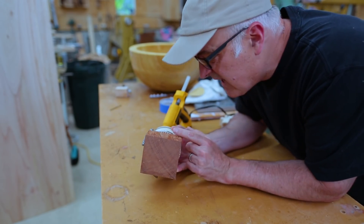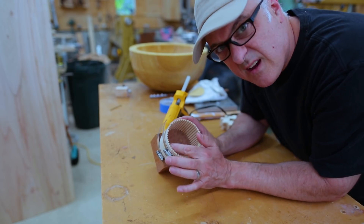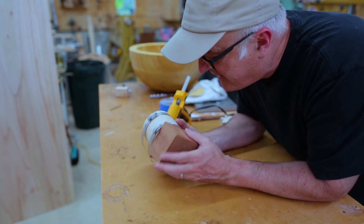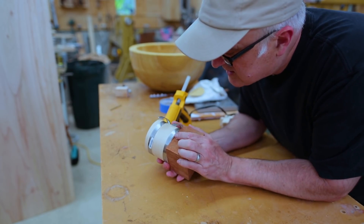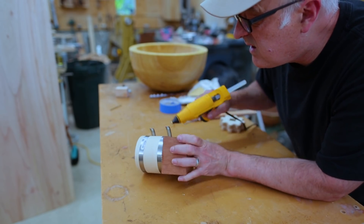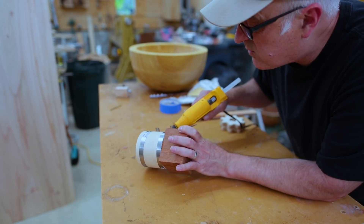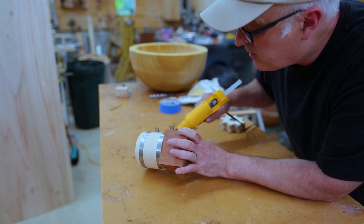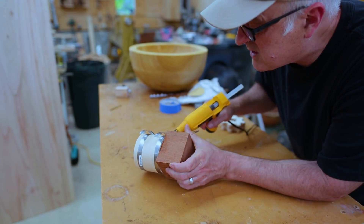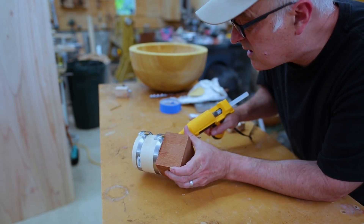I hadn't thought about this, but I had these little holes where I cut the slots to make the plywood bend, and now there are little holes on the bottom where the resin is going to come out. I thought I'd just plug them with hot glue, but that is totally not going to work. I think the clamps are going to hold it in place well enough, so I'll just plug those holes with hot glue.